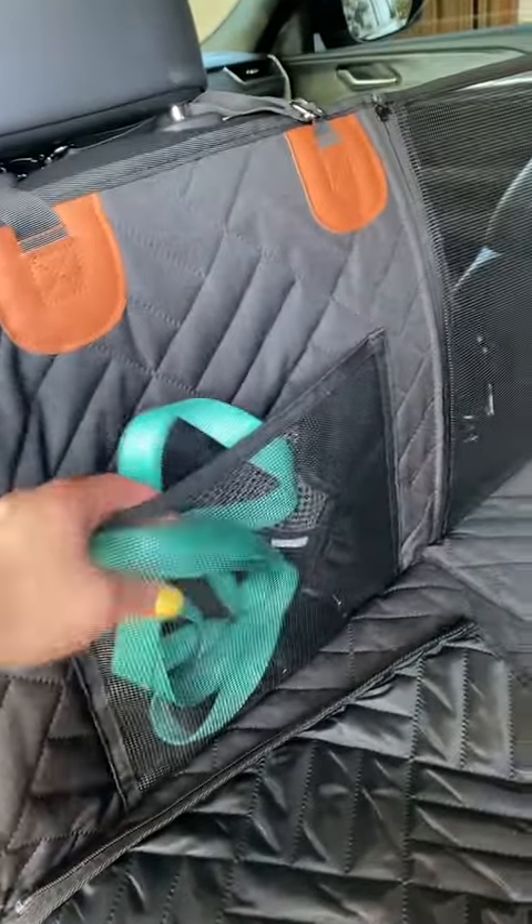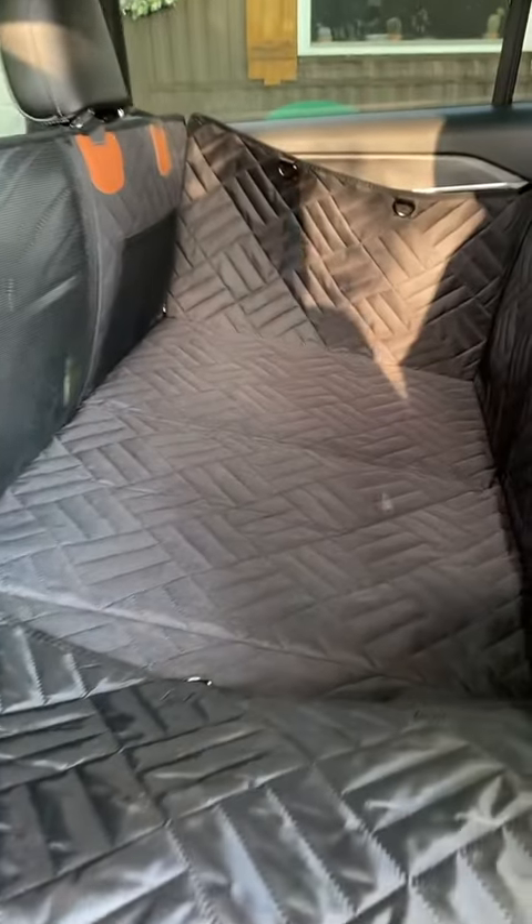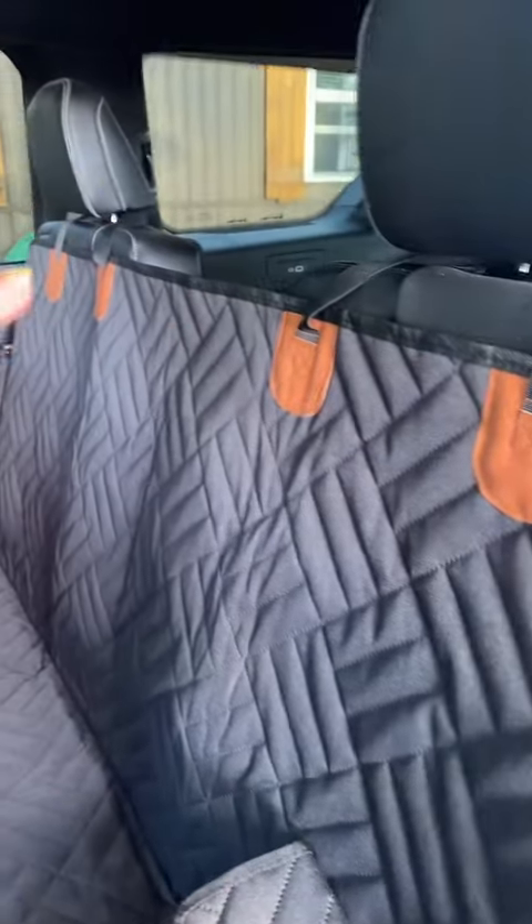It also has these little cubbies. You also have access to the floor. This is absolutely amazing and I have bucket seats, so I don't have a seat in the middle, but this is hard. Like my dog can — let me just show you.